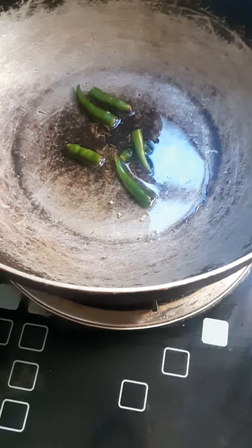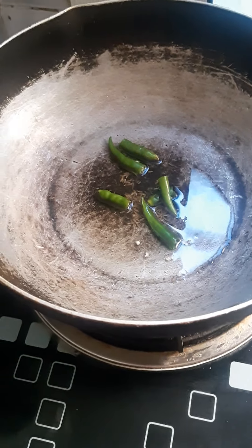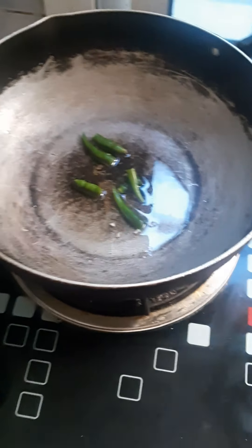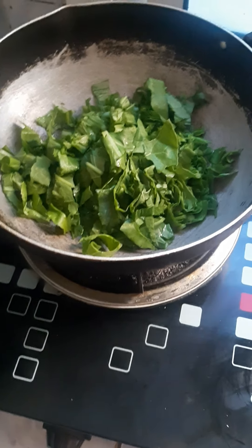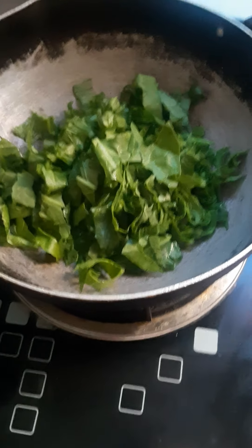First we have to put some jeera and chili in oil. Then we have to put palak, which is cut and should be without stems.